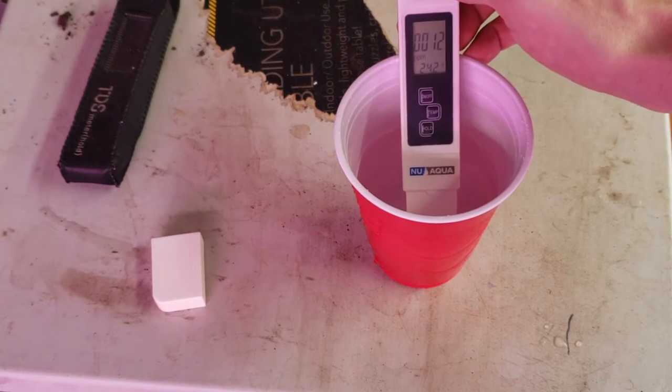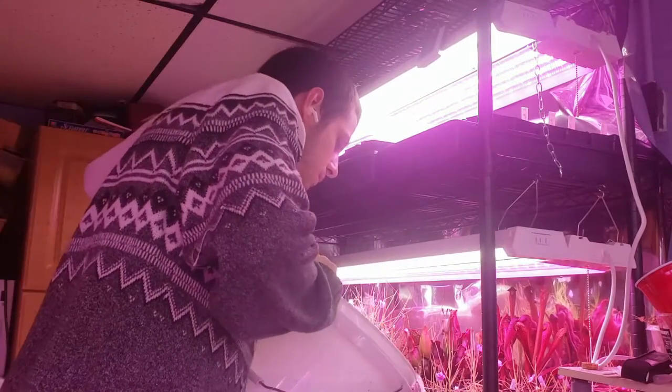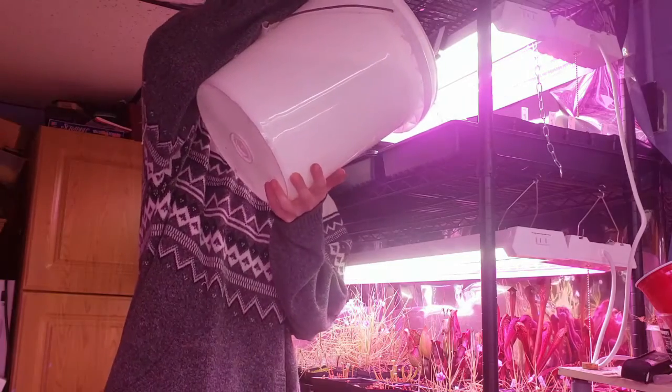To water, I use the tray method — watering from the bottom of the pot. I fill these trays 1-2 inches up the pot and refill the trays once the trays dry, but before the medium dries.